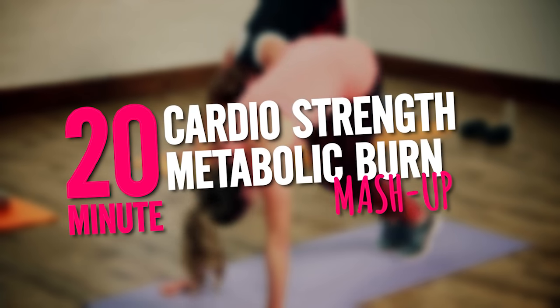Maximize your time with this 20-minute metabolic mashup. Each move is going to challenge almost every muscle. Let's burn it up.